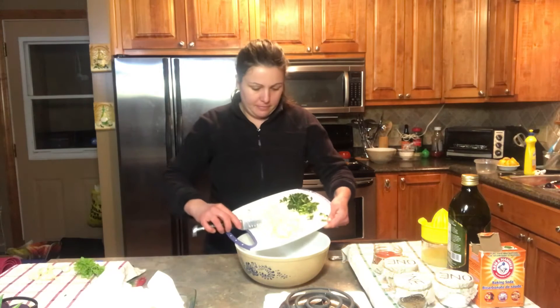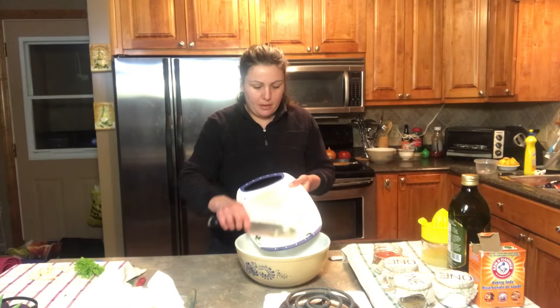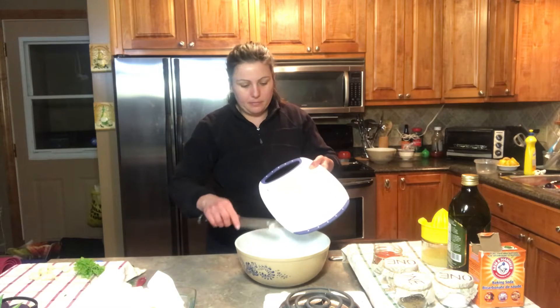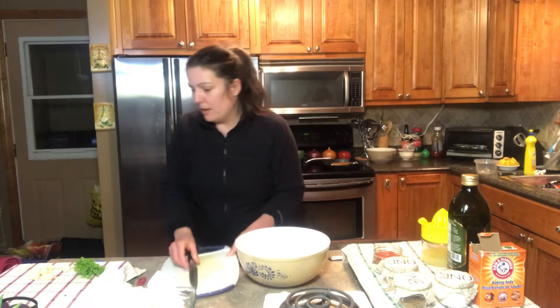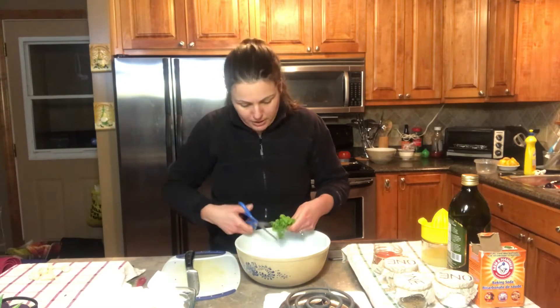I'm going to start off with a chopped onion and some fresh chopped cilantro. I have some fresh parsley that I'm going to break up into smaller pieces.